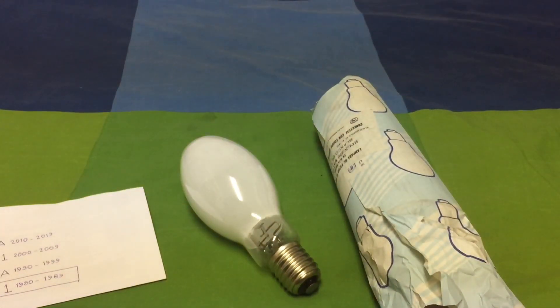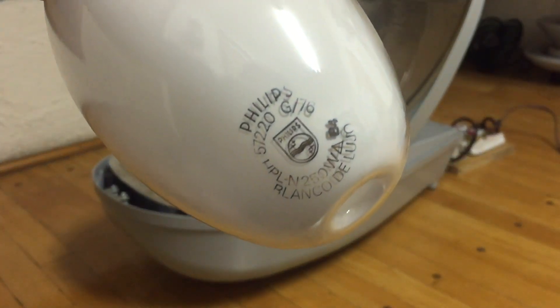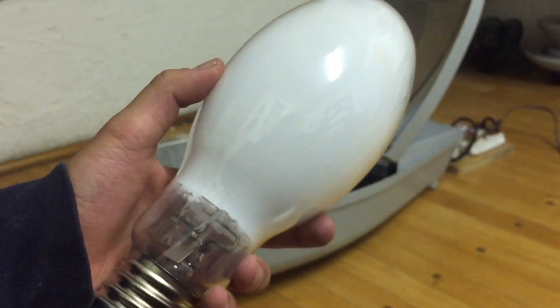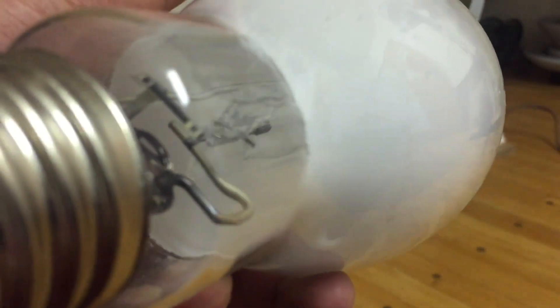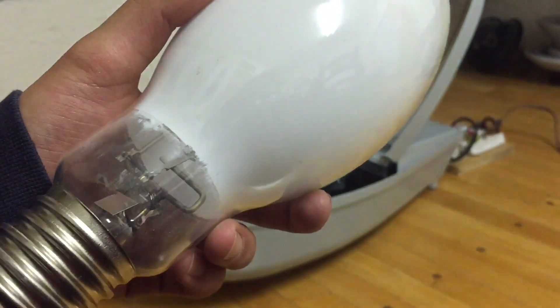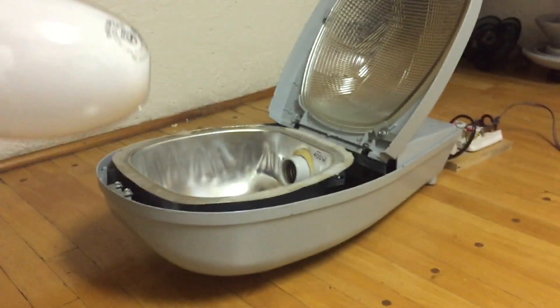Here we have our old friend, this PLN 250 watt mercury vapor street lamp, to test the new Philips 250 watt deluxe white bulb. I'm really excited about this because I have never seen a deluxe white coated mercury vapor bulb in action before. This is the first time this bulb is going to start in 34 years. You can see the electrode — it's huge — and some mercury splashes down there. Let's put it into the fixture and test it out.